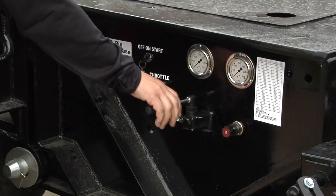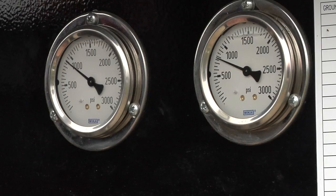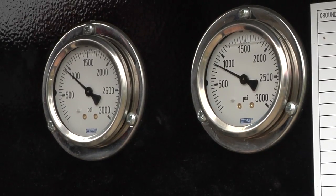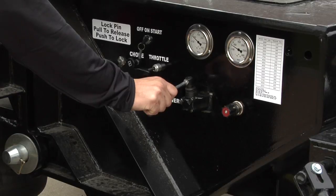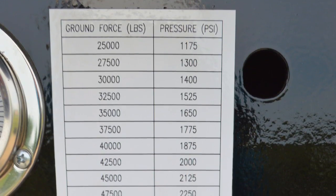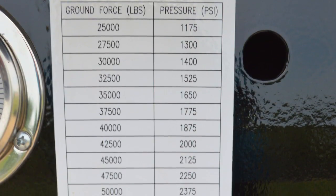Pull the lever to increase pressure and ground force on the flip axles. Observe the booster pressure gauge during this time. Release the lever when the desired pressure and ground force has been reached. Use the pressure shown on the booster pressure gauge to estimate ground force using the chart next to the gauge. When you're set correctly, turn the power unit off.